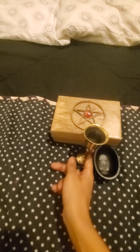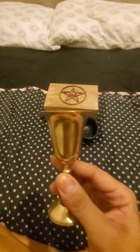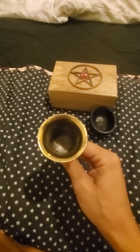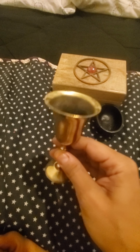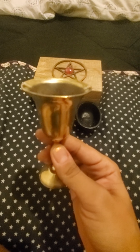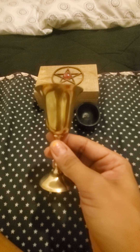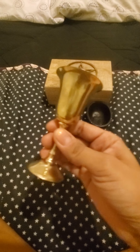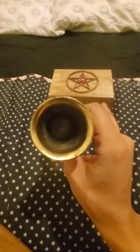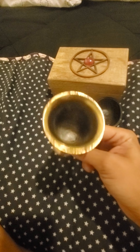When I was looking for a traveling set, one of the things that was really important was a chalice. The chalice represents the water aspect of nature and also the feminine aspect of nature. I was actually happy to find one with a chalice like this, because the other sets I was looking at didn't really have them, or they weren't all that great. This one is just the right, perfect size. And of course you would definitely be using this for water or any other liquid you may use in your rituals.